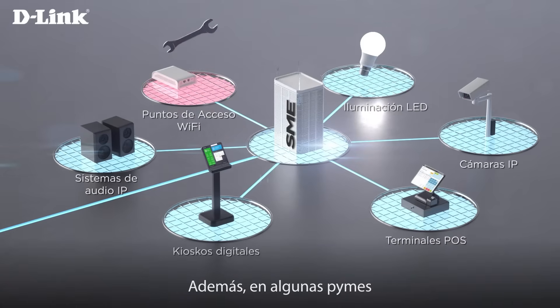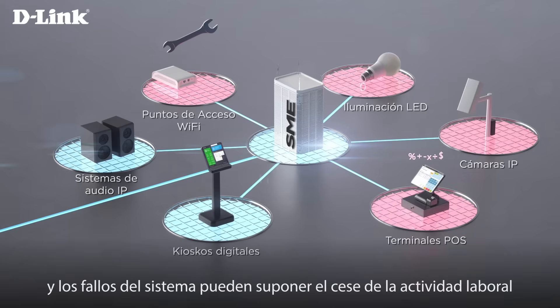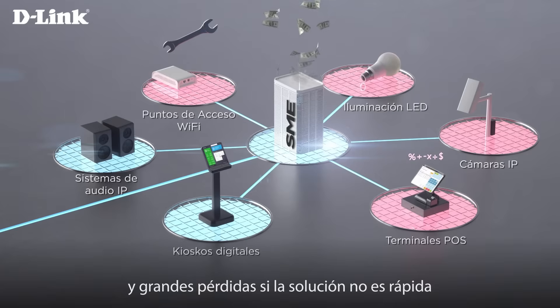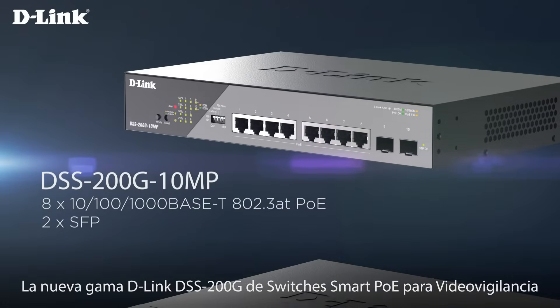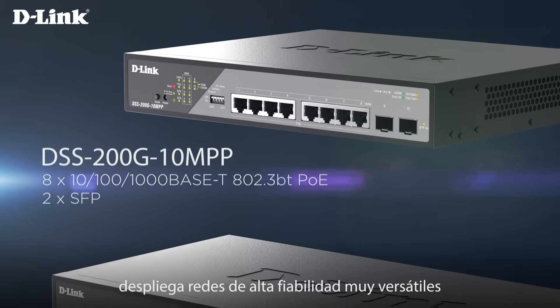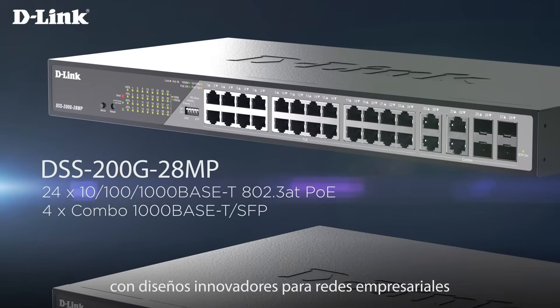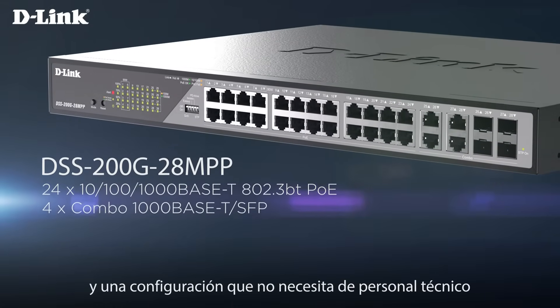However, most small and midsize enterprises are faced with the lack of dedicated IT personnel, and system failures can result in operational downtime and significant losses if not promptly resolved. D-Link's new DSS 200G Smart PoE Switches deliver high reliability and versatility with innovative designs for your business network without the need for trained technicians.